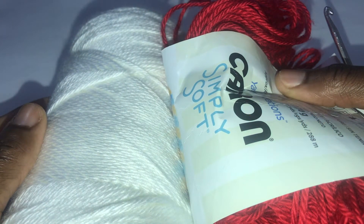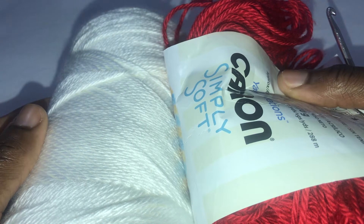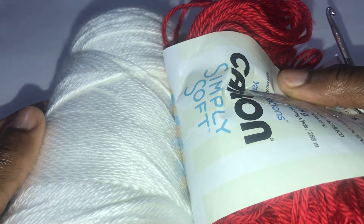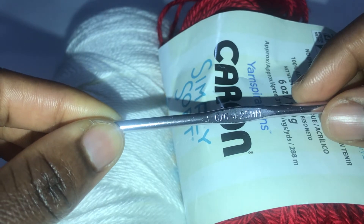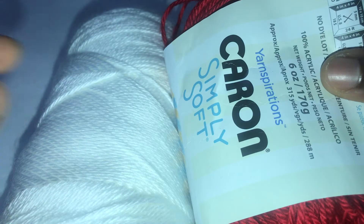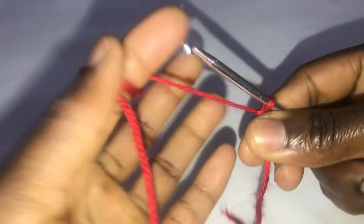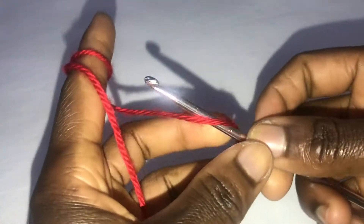Hi friends, thank you for coming back. Today I'm going to teach you how to make another simple blanket design. We're going to need two balls of yarn — go ahead and use a color of your choice. I'm using a 4.25mm hook today with Caron Simply Soft yarn, 100% acrylic. Let's go ahead and start. We are working with multiples of six; for this illustration I'm chaining 30 — chain according to the size you want to make.